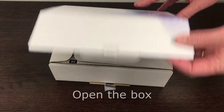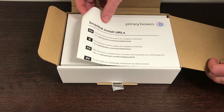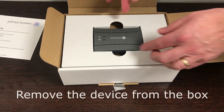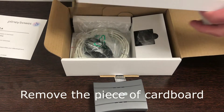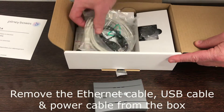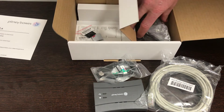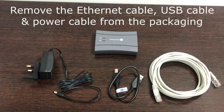Firstly, open the box. You will now see the SmartLink instructions — put them to one side. Now you will see your SmartLink device itself; take this out the box and remove the piece of cardboard. You will now come to an Ethernet cable, a USB cable, and in the other section of the box you will find the power cable to the SmartLink. These are the items you will now have out of the SmartLink box.